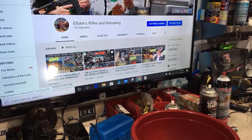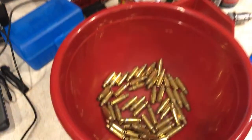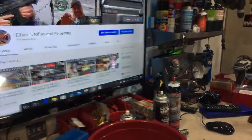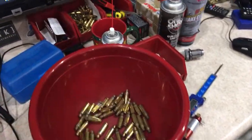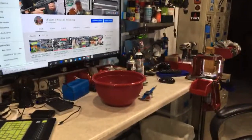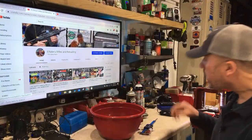If you missed any of those parts you can go back in my video list and watch them before part four. Once this live event's done you can check it out if you're joining halfway through the series. I've got my brass in my popcorn bowl — all 50 pieces, freshly annealed.